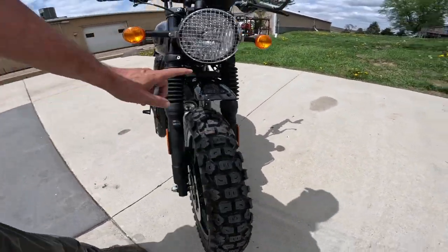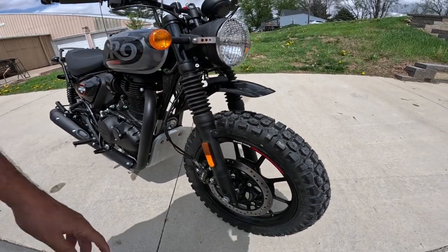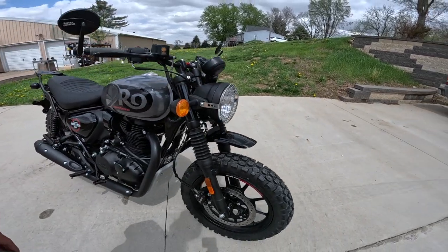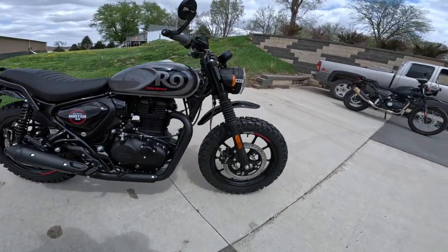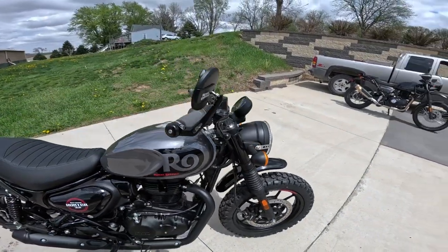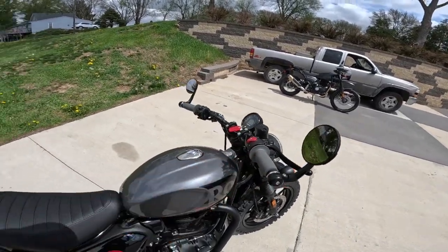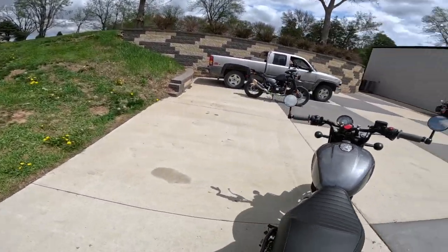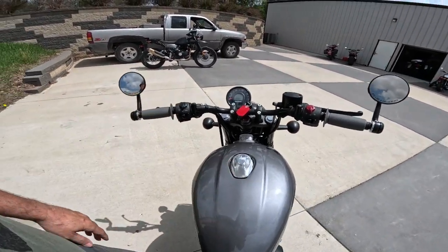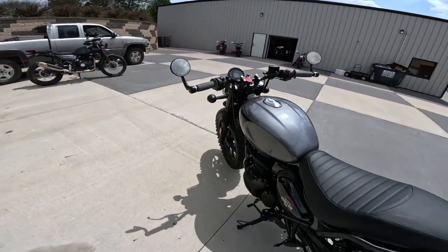They jumped up the fender — took the stock fender off and put this raised fender on here, with a nice guard on the front. They wanted a light-colored guard for contrast. That whole look alone is really something. By the way, these have a 41mm fork. Jumping up to the bars: bar end mirrors, Biltwell grips, and bar ends of course.